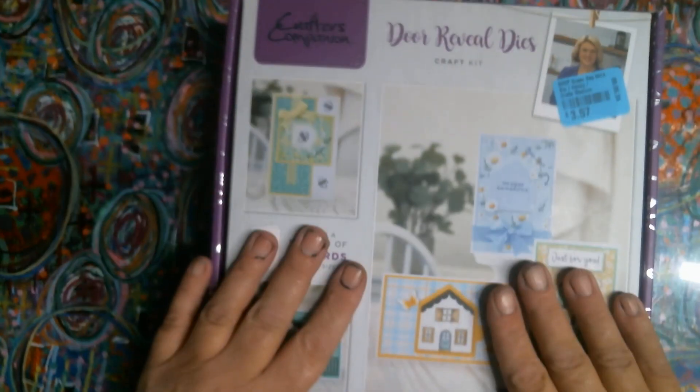Hi everybody, it's Tina from Tina's Messy Crafty Life. I am here with the other thing - if you watched my church sale and St. Vincent de Paul's haul, I said there was something else I wanted to show you, and this is what it is. I decided to do this by itself.